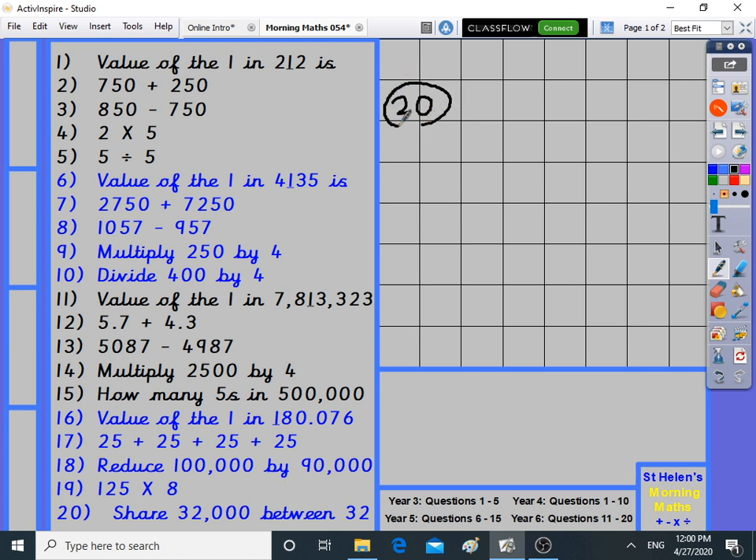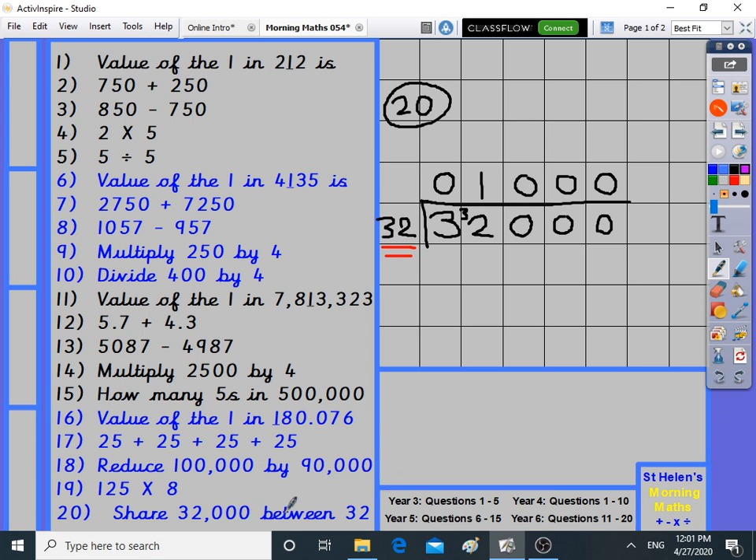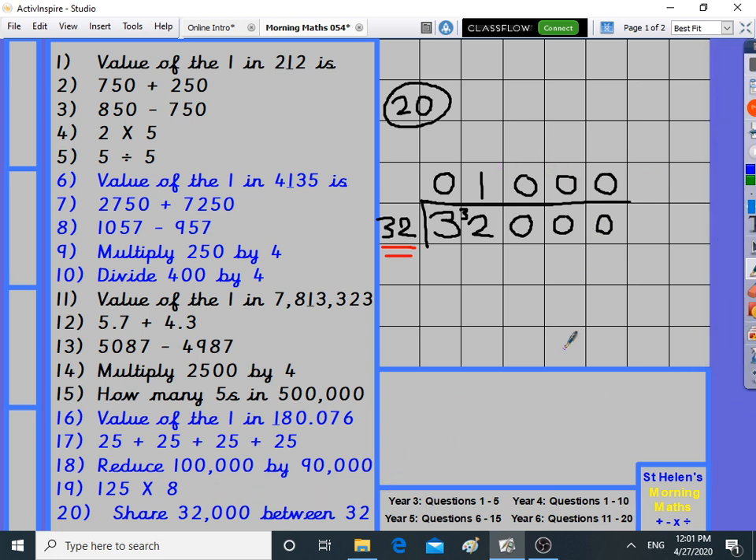Number twenty: share 32,000 between 32 — that's 32,000 divided by 32. Using the bus stop, how many 32s in 3? Doesn't work, carry the 3. You've got 32, and 32 fits into 32 exactly once, remainder zero. The answer is 1,000. Even though it may look like a difficult division, it's not, because 32 fits exactly. 32,000 shared between 32 is 1,000.